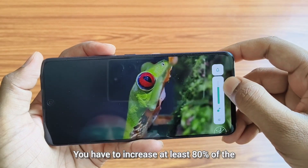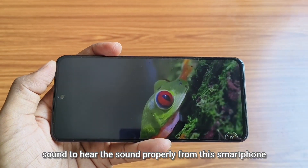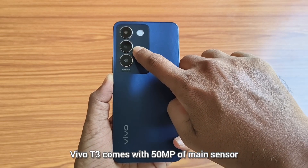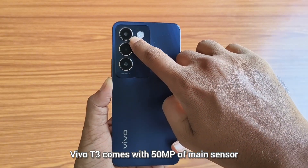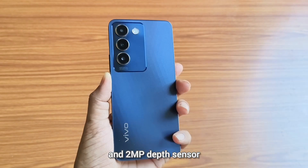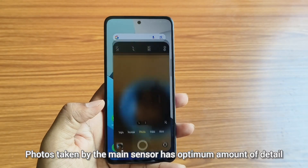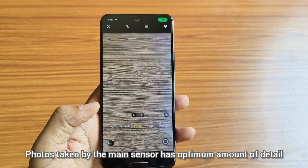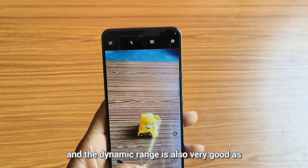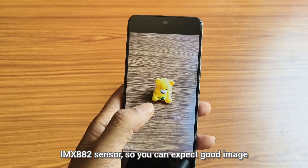You have to increase at least 80% of the volume to hear sound properly from this smartphone. Coming to the camera department, Vivo T3 comes with a 50-megapixel main sensor and a 2-megapixel depth sensor. It has a third camera that is a flicker sensor. Photos taken by the main sensor have an optimum amount of detail and the dynamic range is also very good, as it uses a Sony IMX882 sensor.